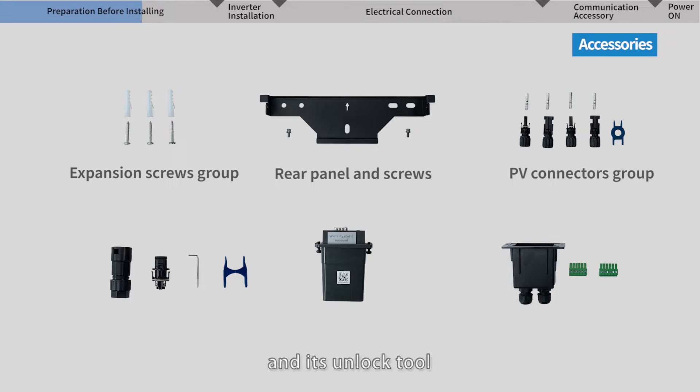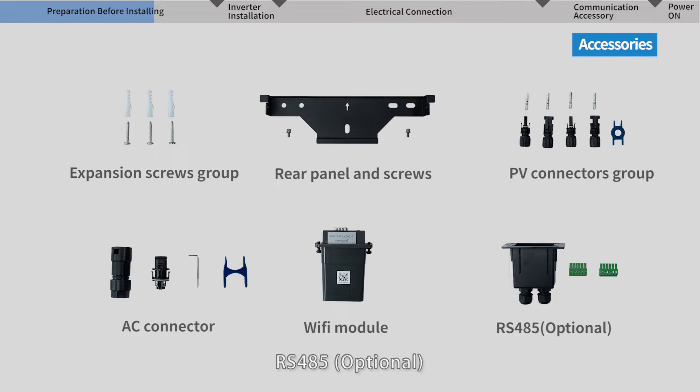Also included are the PV connectors group and its unlock tool, the AC connector, Wi-Fi module, RS-485 (optional), and some documentation such as the Quick Manual and Quality Certificate.